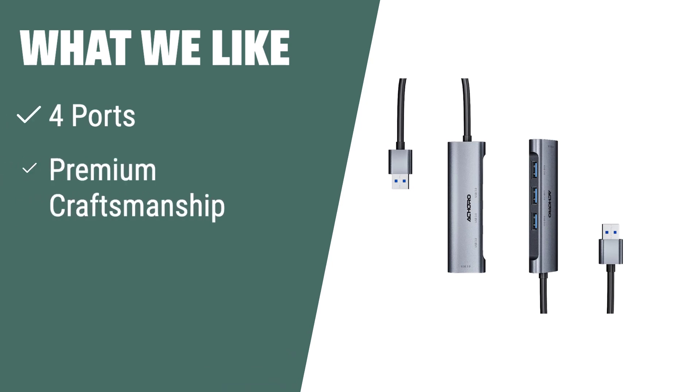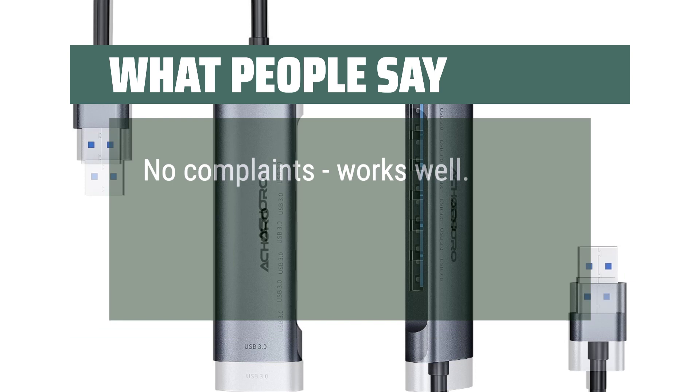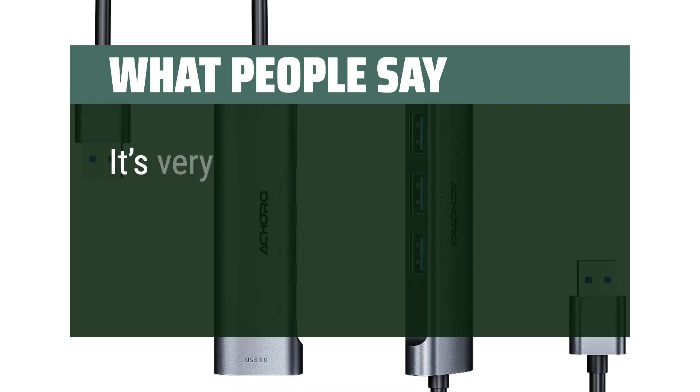What we like: If you need to expand your computer's connectivity with high-speed performance, you should consider this. The Achoro 4 Port Mini USB Hub offers efficient and high-speed performance with premium craftsmanship, perfect for connecting multiple devices and transferring data at up to 5 Gbps. What people say: No complaints, works well. Great hub for being able to hook up USB devices to my MacBook. It's very convenient.